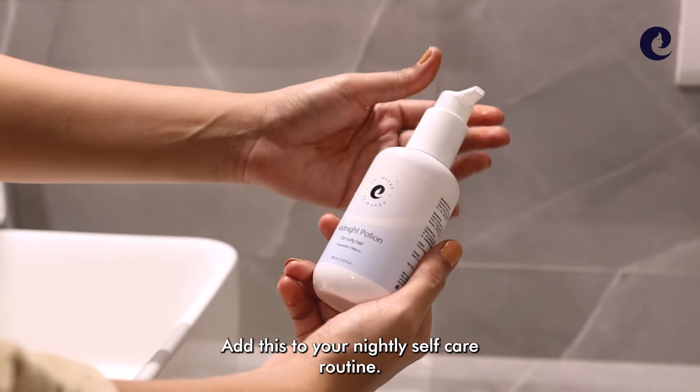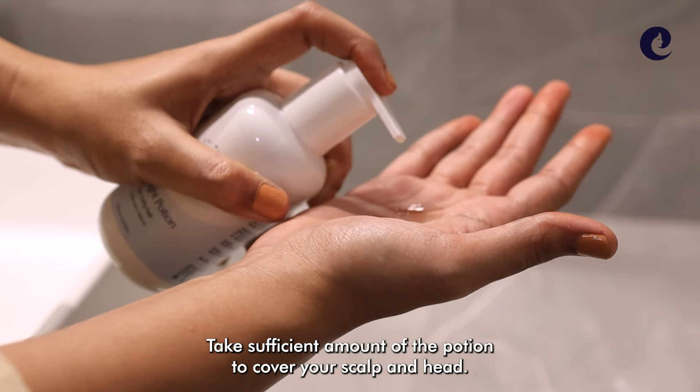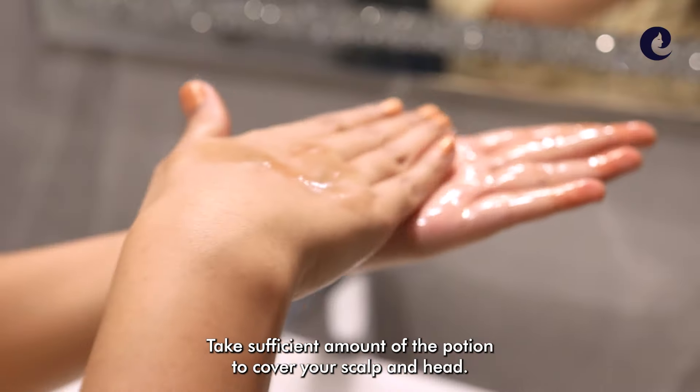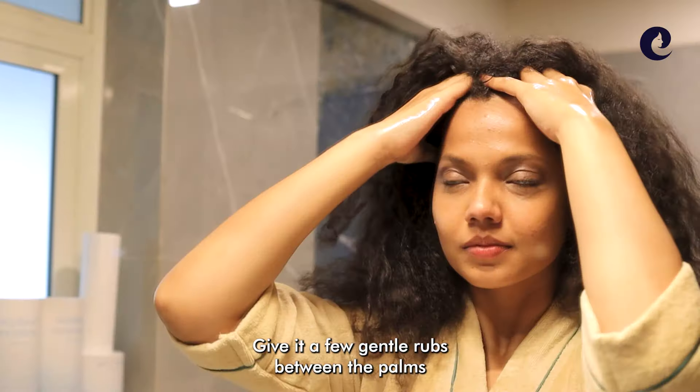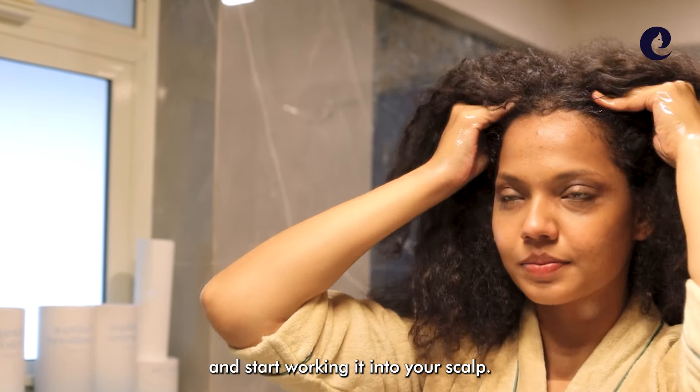Add this to your nightly self-care routine. Take a sufficient amount of the potion to cover your scalp and head. Give it a few gentle rubs between the palms and start working it into your scalp.